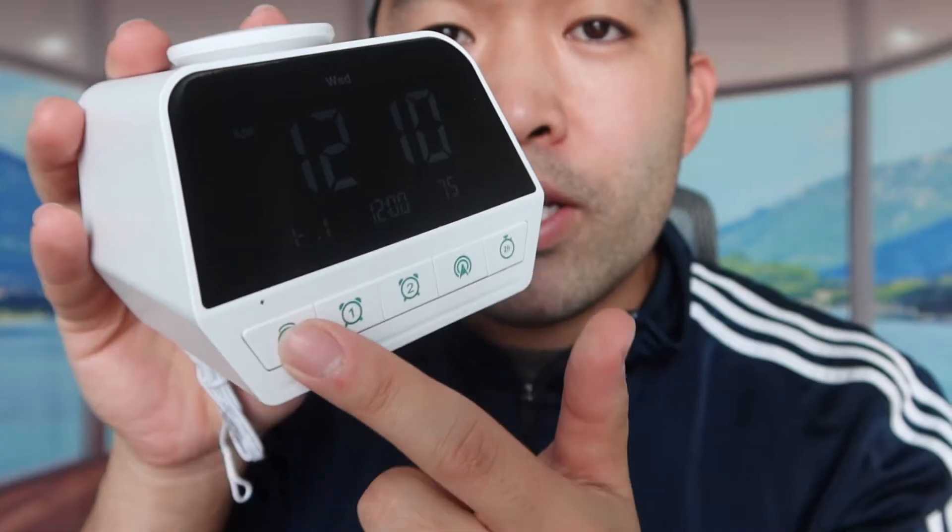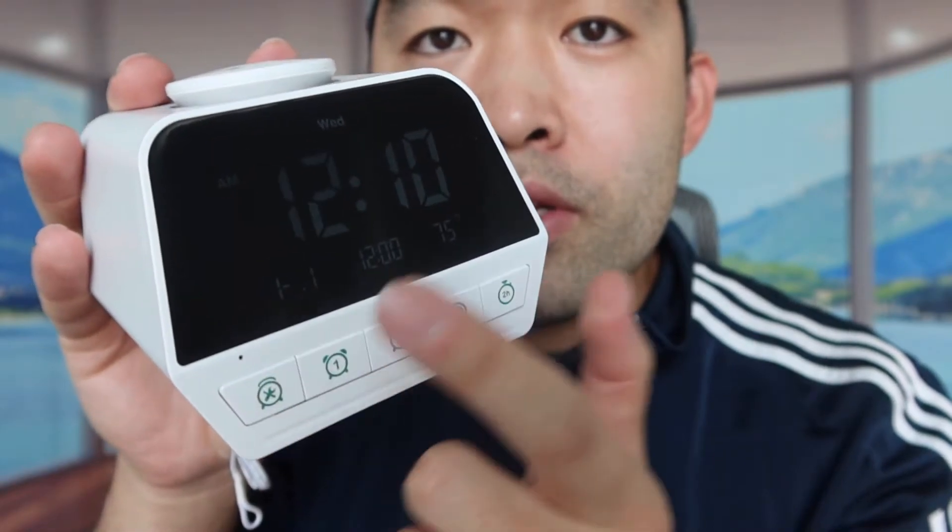There are a total of 12 different sounds available for the white noise option. If you have a baby or kids, this is actually really useful in that scenario.